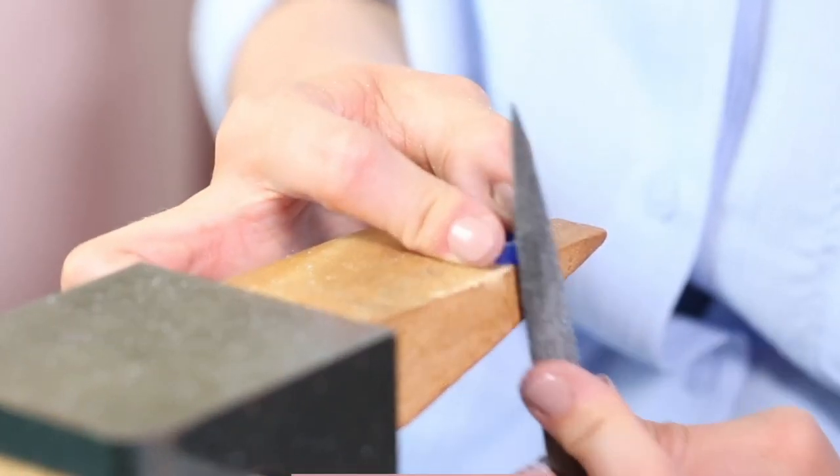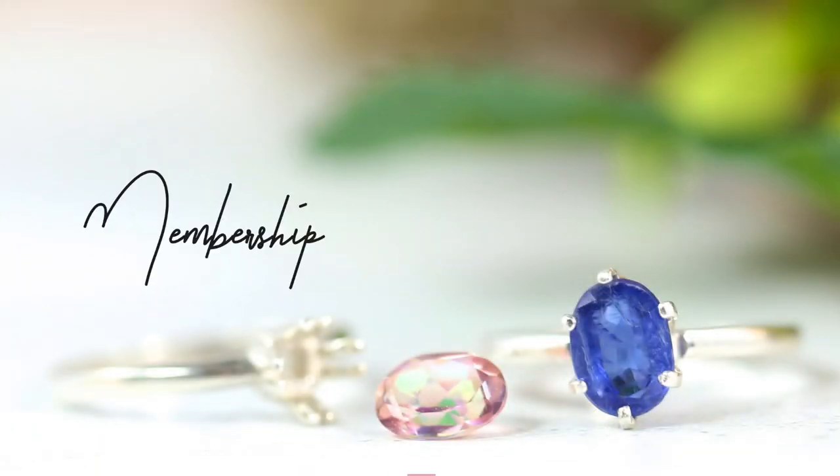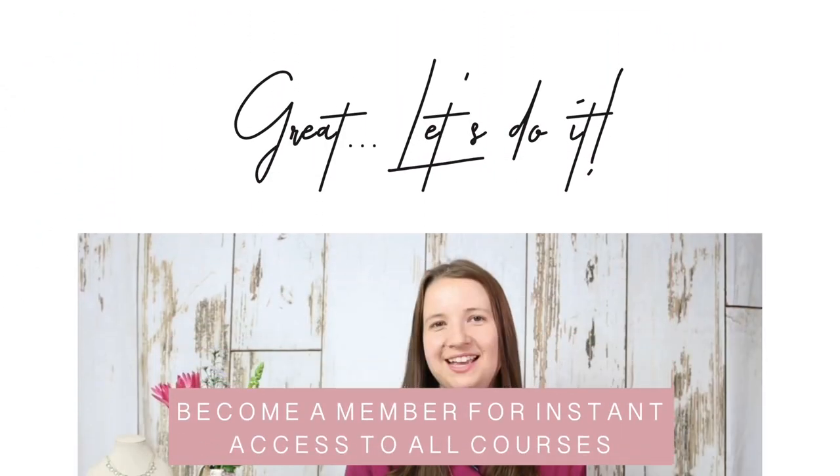It's an intermediate level class and we recommend completing the beginners wax carving workshop first. Members of Jewellers Academy have access to all of the courses plus get support and any questions answered through our lovely and friendly Facebook community.